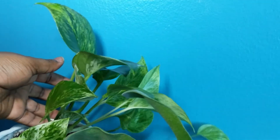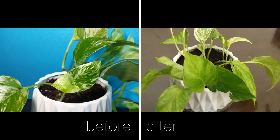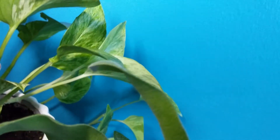Hey guys, it's Juliette and welcome back to my channel. I hope that you're doing well, striving to be the best you can be, and enjoying life along the way. Today's video is about how I gave my pothos a facelift and turned it from bare to full. Give me a thumbs up if you enjoy the video and feel free to comment on how I can make my videos better.